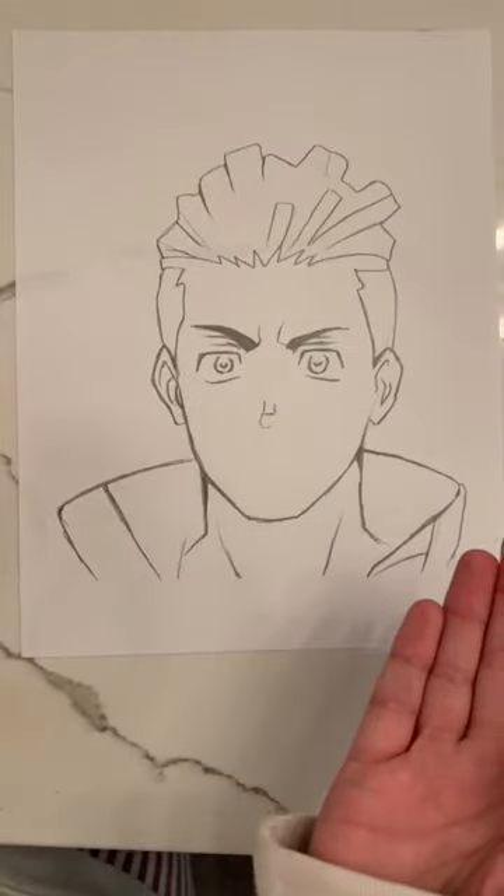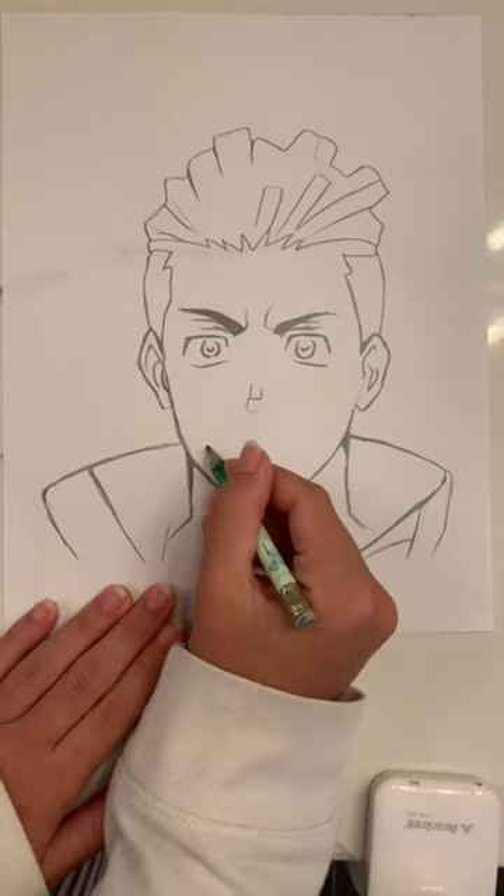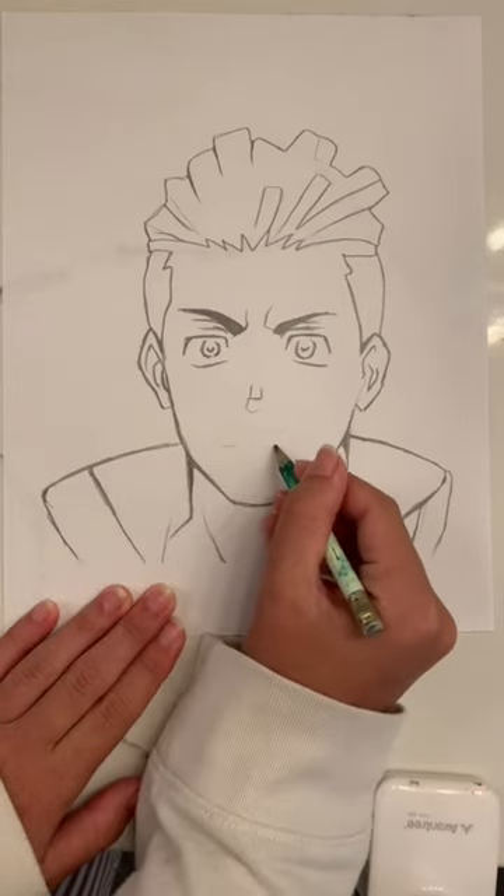Here's a hack for drawing those pesky anime mouths. Ta-da! JK. First of all, you're going to draw a straight line across the jaw area.